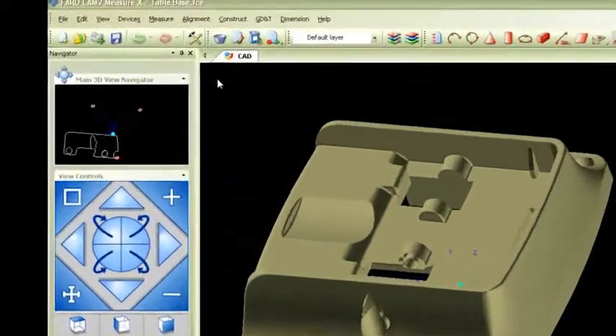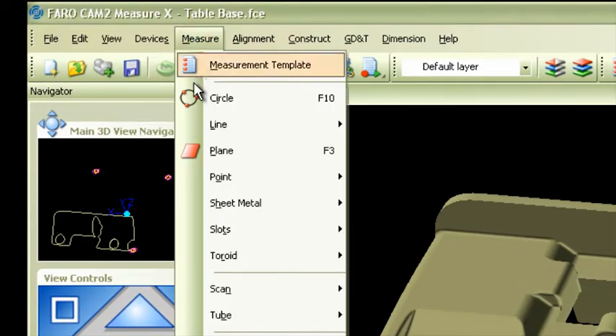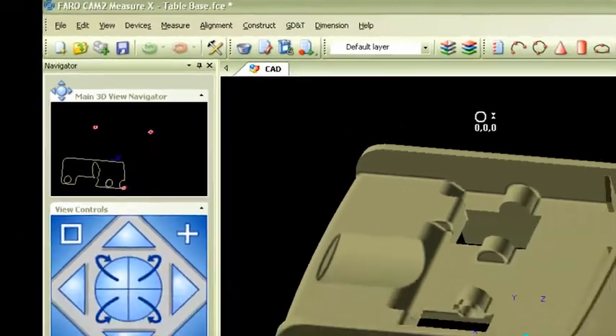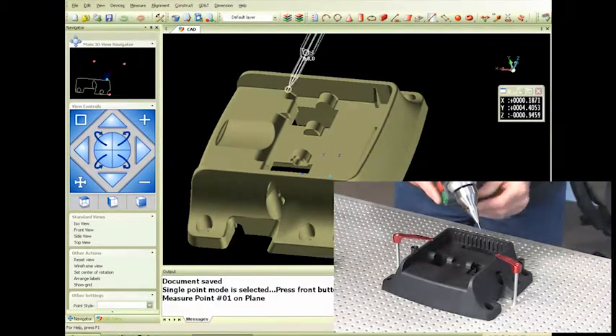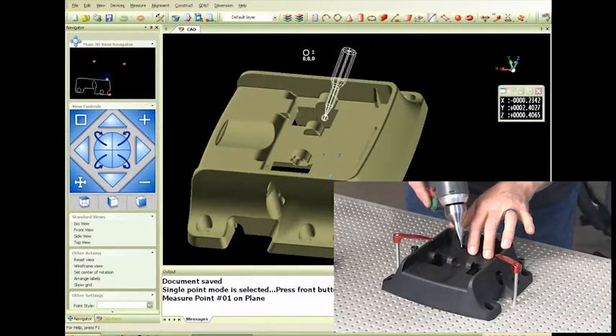The way we're going to grab that data is we're going to come up here to the measure pull-down, and right here is 'Plane.' I've got the Quantum today and I'm calibrated with the three mil probe. Now that I'm active with that, you'll see my probe start to come into the CAD model, and this is the plane that I'm going to be putting datum A on.